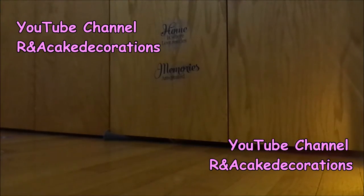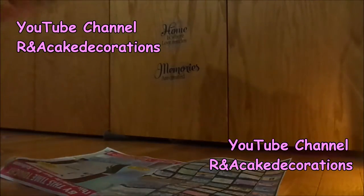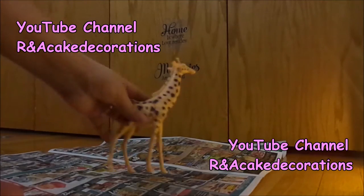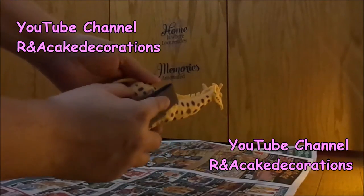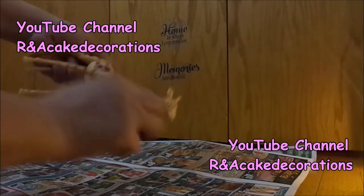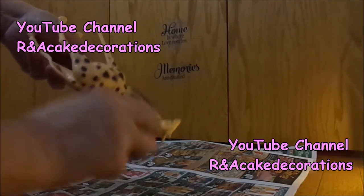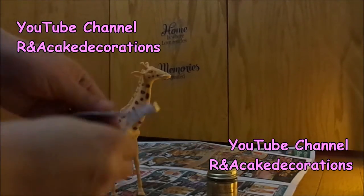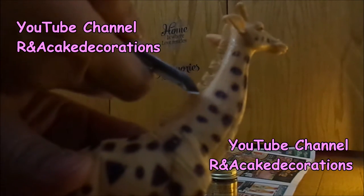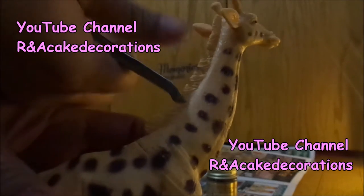Ok, let's begin. First we are going to protect our work area with the newspaper — put one or two layers just to make sure you don't make a mess. Then take your little plastic giraffe and start sanding it with the sandpaper. Then with your nail clippers we are going to cut little spaces in the hair of the giraffe so you can hang your necklaces right there.